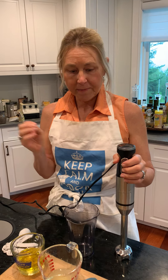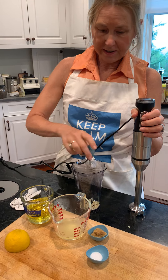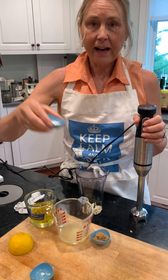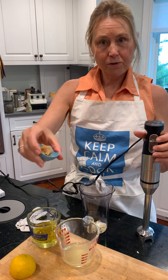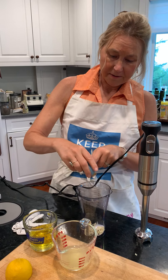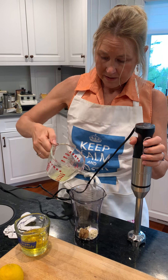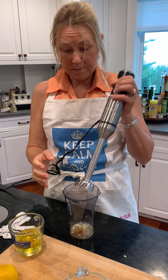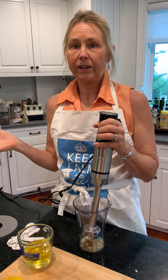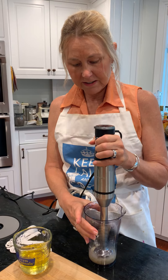So here it is: two cloves of garlic, a half a teaspoon of salt, two teaspoons of miso, a third of a cup of lemon juice. And then I love my immersion blender — you can use anything you like, food processor, blender, but I just love this.